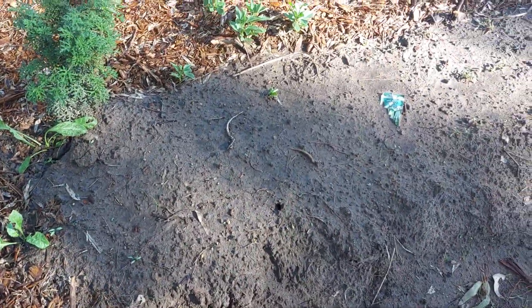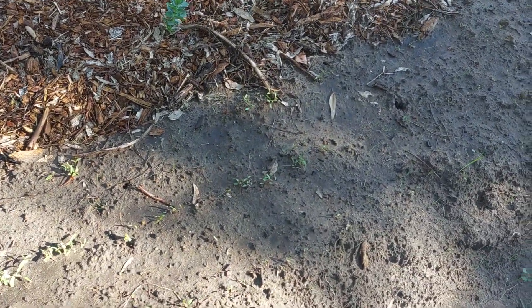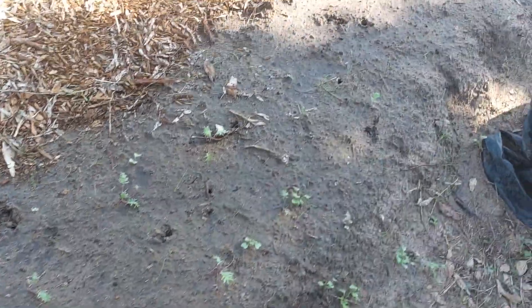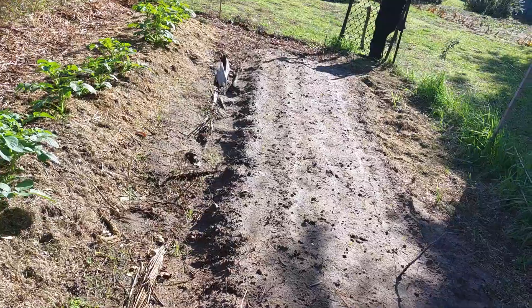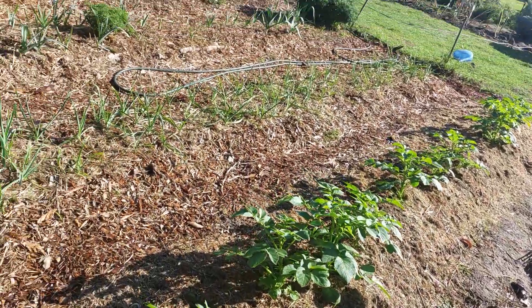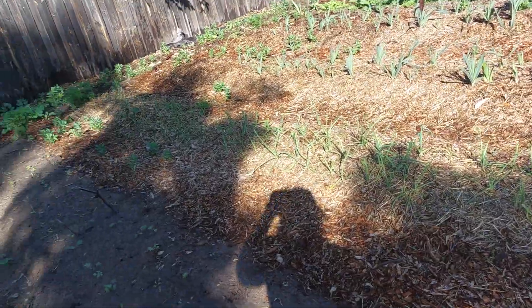We have parsley seeds, more silver beet coming up, kale seedlings, a few broccoli seedlings, some late season potatoes, and in this other corner we have some more broccoli seedlings just coming up. The next row is all pink Italian garlic.